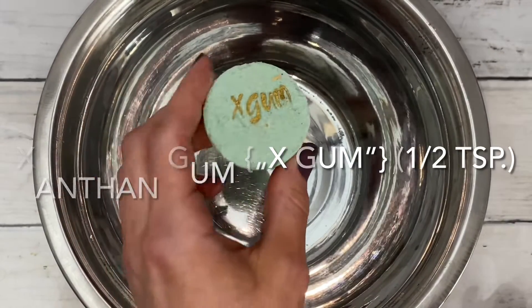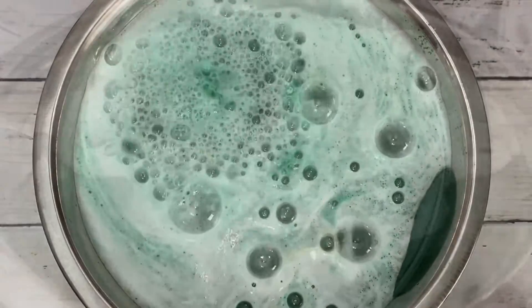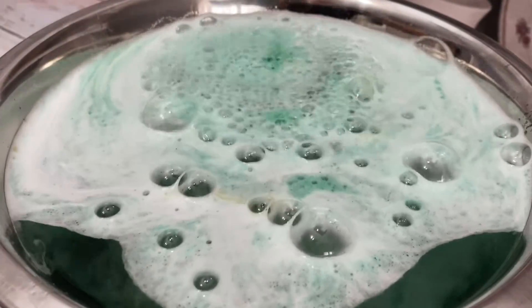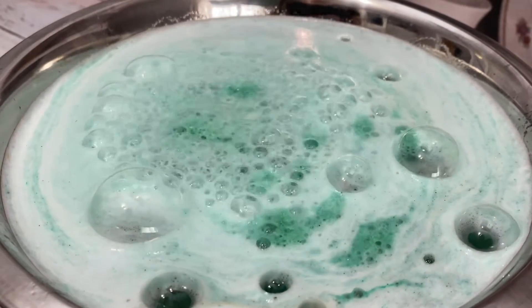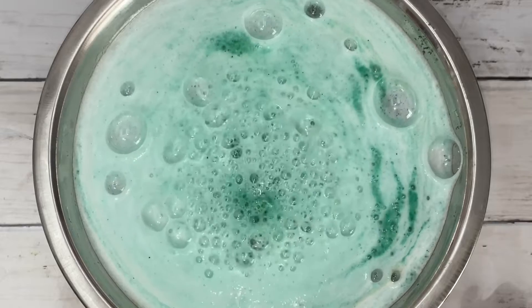This is xanthan gum, another jelly-like powder that's used as a thickener or an emulsifier. I was curious as to how it compared to sodium alginate. And while it is similar, the bubbles don't last as long.